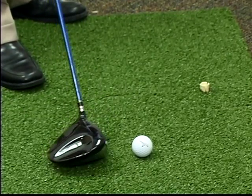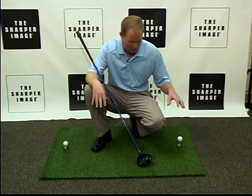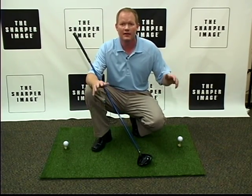You can also hit right off the turf. This is a great gift item for the golf enthusiast. It's the jumbo turf mat, 3x4 feet, just like a driving range mat, and you can improve your game at your own home.